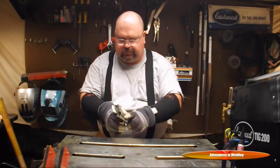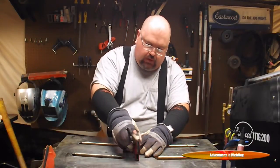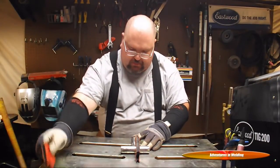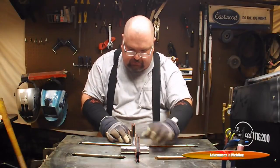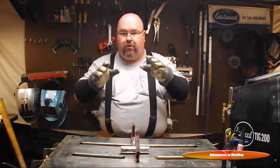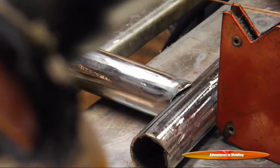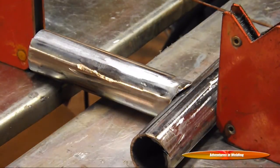Let's get set up — we've got our joints coped and ready to go, and we're going to get our tacks going first. I'm going to use these magnets to hold everything in place while I get my tack. It's just a real simple way to hold things nice and square where you want them. I've got my 1/16 inch filler rod — let's get her tacked and see what we can do here.